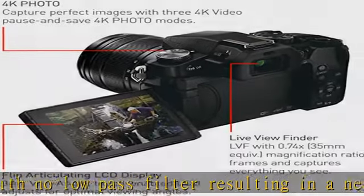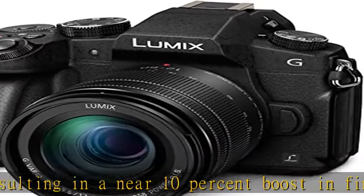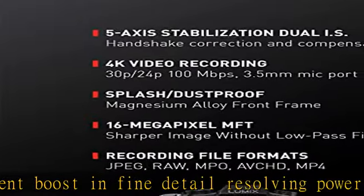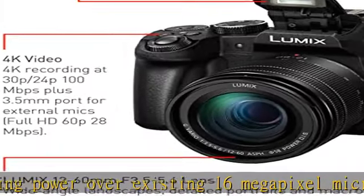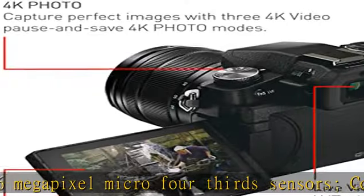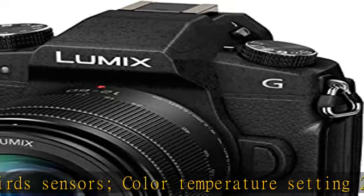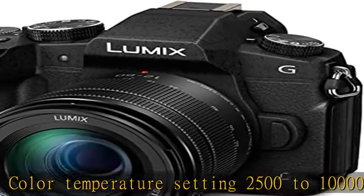Mirrorless interchangeable lens camera with 12-60 millimeter lens. Shoot lighter and faster with the modern hybrid photography performance of a mirrorless camera and nearly half the bulk of most DSLRs. Class-leading dual image stabilization: in-body 5-axis dual image stabilization works in both photo and motion picture recording, including 4K video.